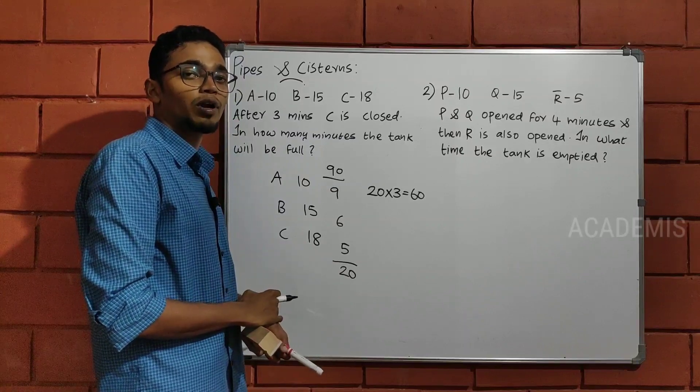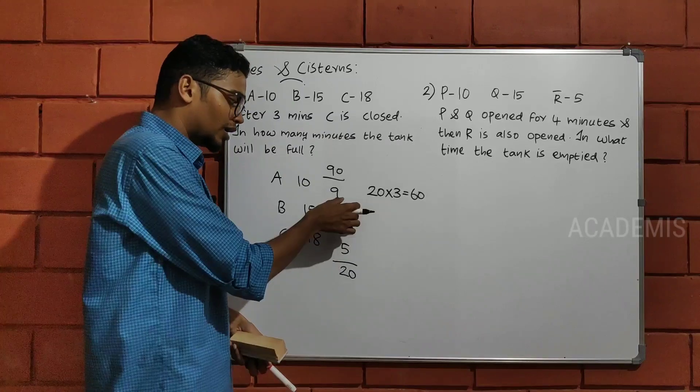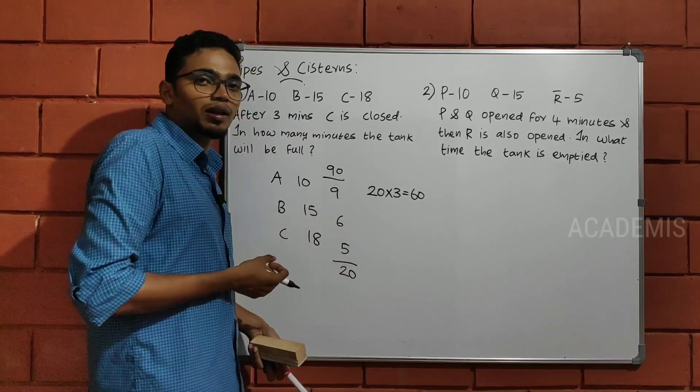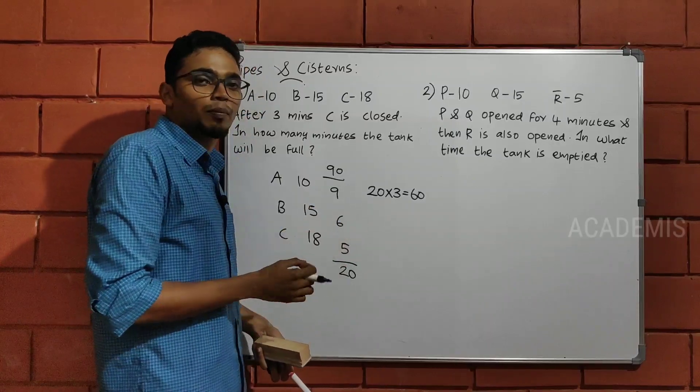This is what I am doing. I am doing a tank with 20 liters. If the tank is 20 liters, you can use the AMB. If you use the AMB, it will use 15 liters. In one minute, AMB, you can use the AMB.